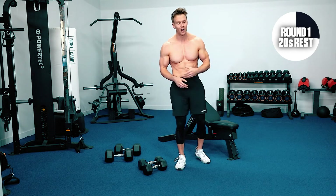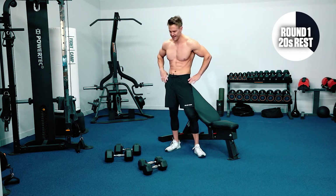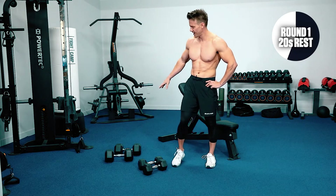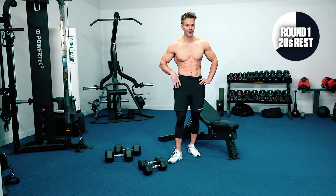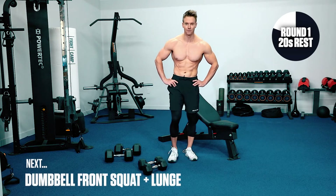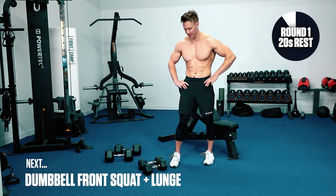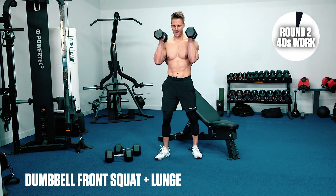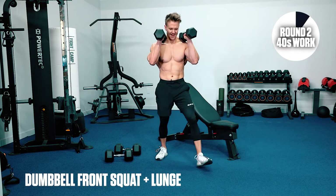Shoulders and back, arms really feeling that pump. We've got about 10 seconds — hydrate, towel yourself off if you're hot. Just remember: byproduct — more calories, more fat. We're going to pick back up with that first one: dumbbell front squat and lunge.